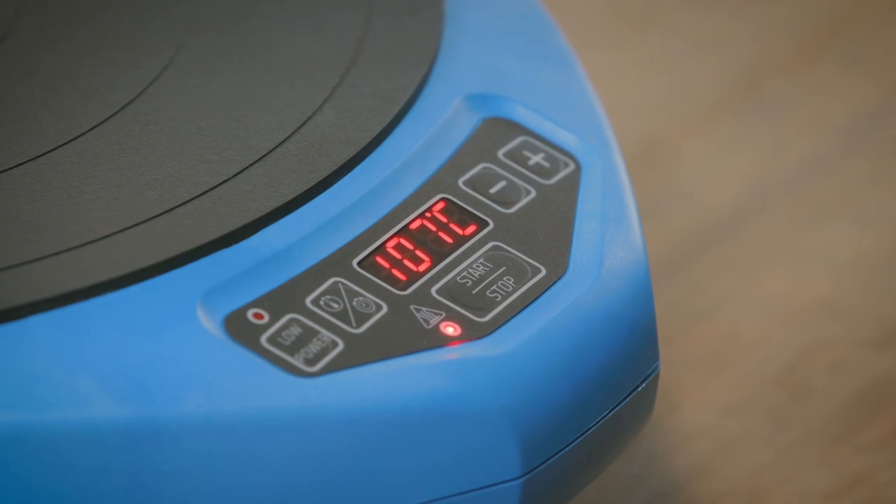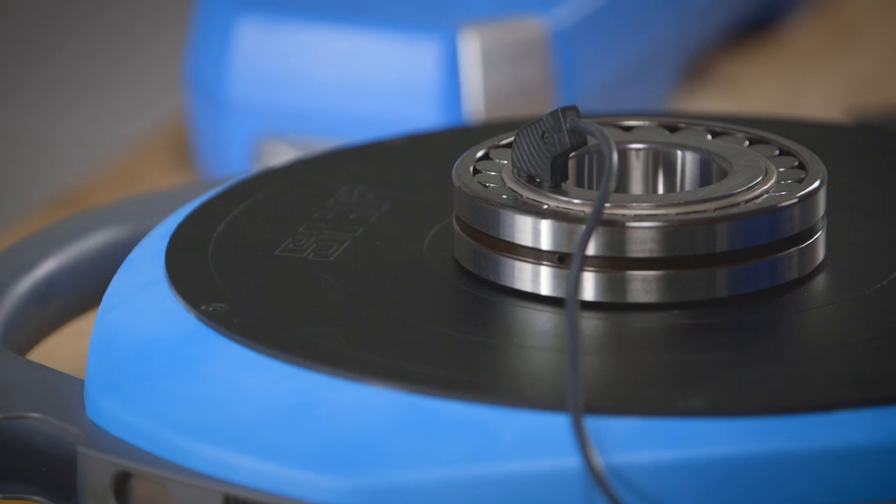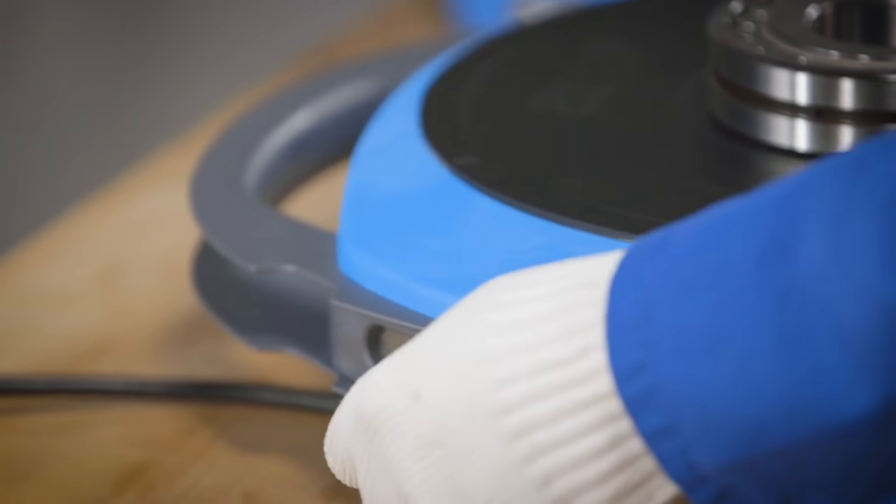The TWIM15 has a user-friendly control panel that is simple to understand. It will indicate when the desired temperature has been reached. Press the stop button, then take off the temperature probe from the heated bearing — it is ready for mounting.